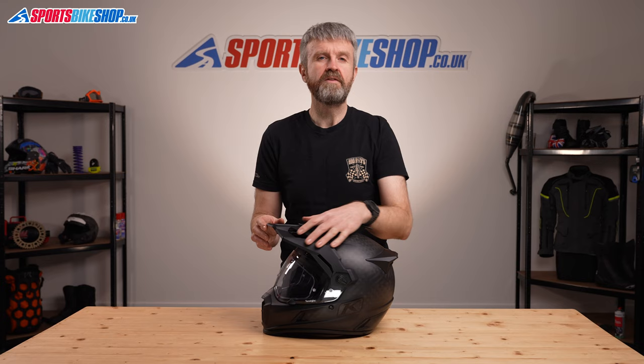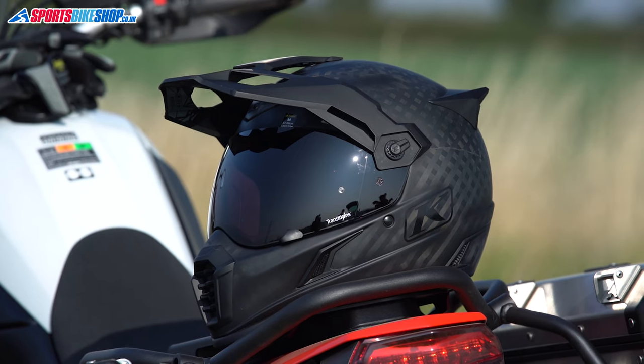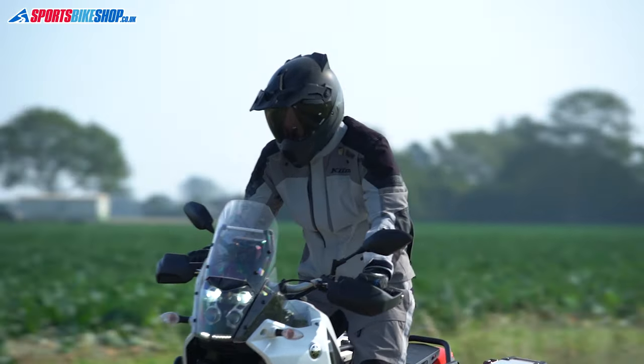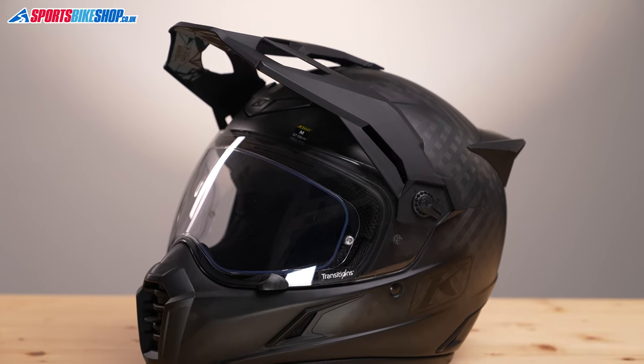The removable peak is the same as the base model Krios and works in conjunction with the visor, which is where this Pro model has perhaps the most noticeable difference to the base model. The standard visor is a straightforward clear one, but in the box there's also a light-reactive Transitions visor. Transitions is a coating that makes the visor as tinted as a race visor in strong sunlight and reverts to being completely clear as the light fades when riding at night. I think it's absolutely brilliant and really makes the Krios Pro stand out from other adventure helmets, including the straight Klim Krios, which comes with a clear visor as standard and a permanently tinted visor in the box. The Transitions visor is a big benefit over the cheaper Krios helmet.